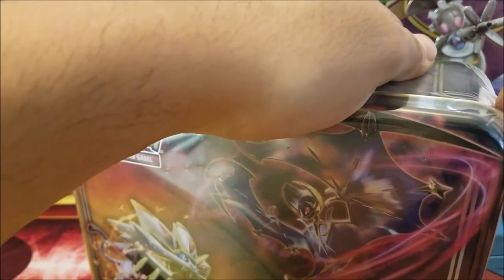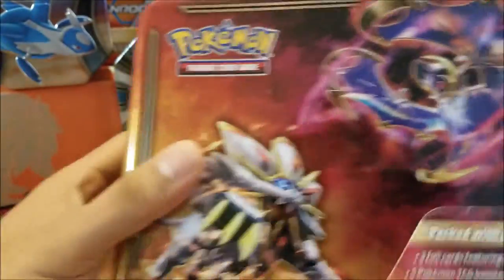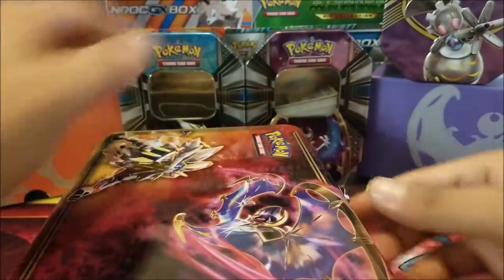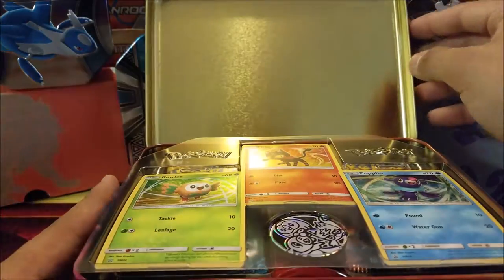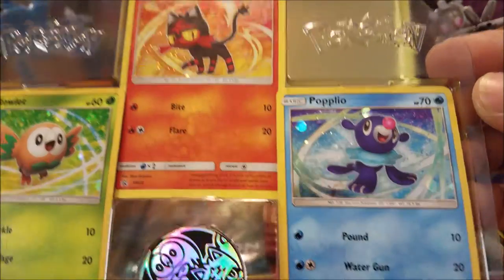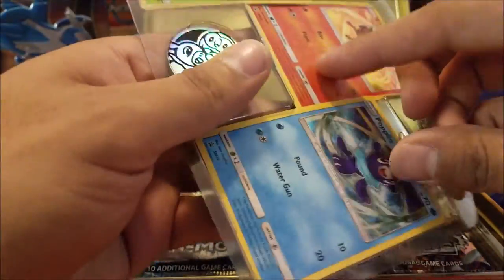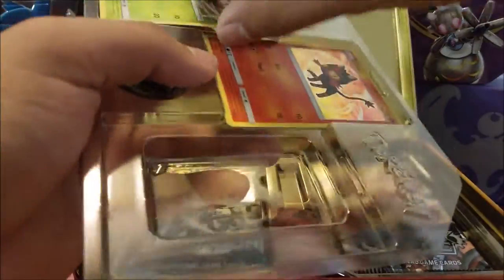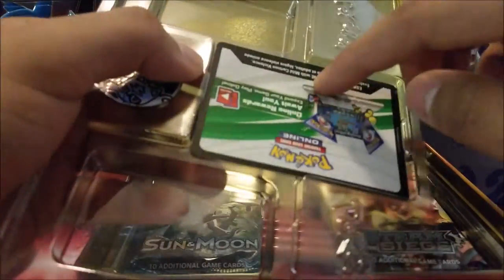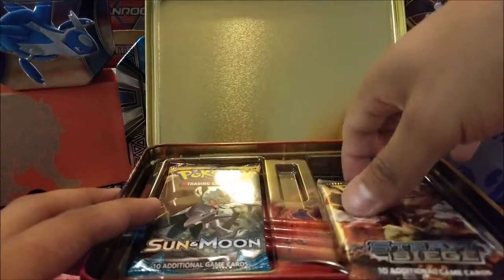Let's open this up and take a look at how the inside is set up. This just released not too long ago alongside the Mega Sharpedo and Mega Camerupt boxes. Alright, the seal is broken — let's open this up. Right off the bat we got the three starter Pokemon promo cards and they look absolutely beautiful. The holo just looks great with the backgrounds. And it's not a Pikachu coin for once — everybody's getting tired of those. We have Popplio, Rowlet, and Litten, plus a code card.